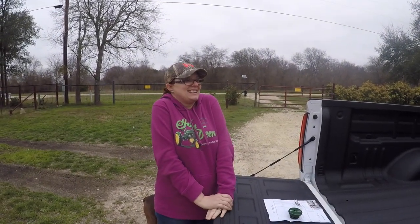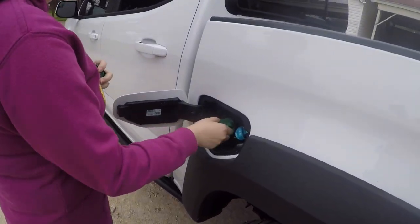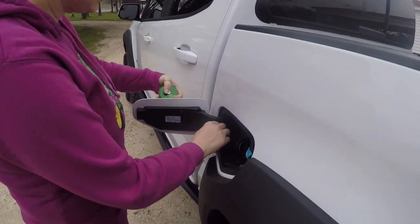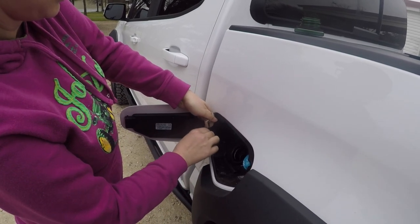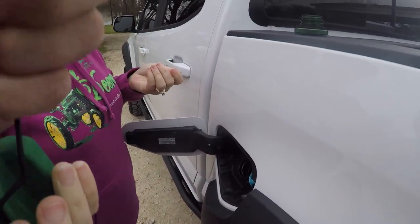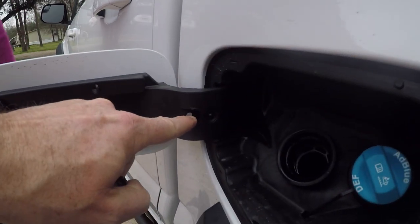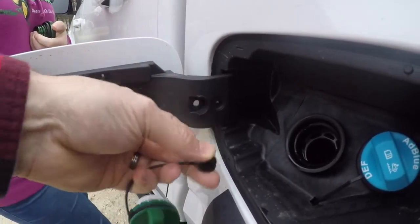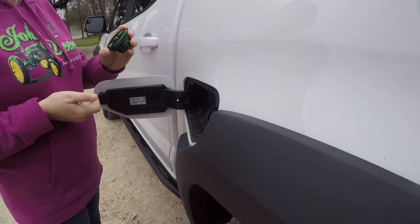First up is the fuel cap. Brandy's removing the old one — there's a small clip on the lanyard. On the back of the fuel cap lanyard there are some little tabs; you can see the hole right here on the backside. Get your fingers in there, take a little tool and depress those little tabs, and this part will pop right out.